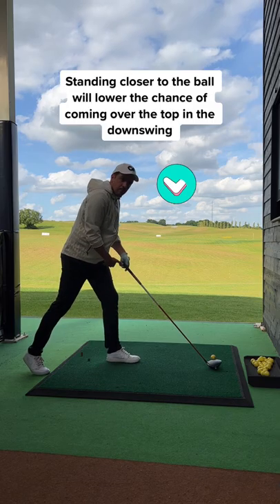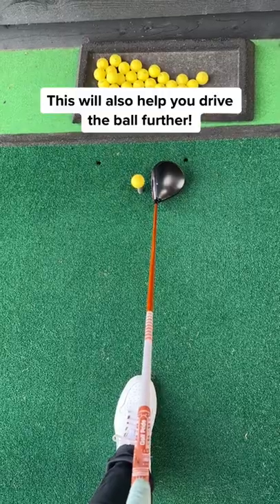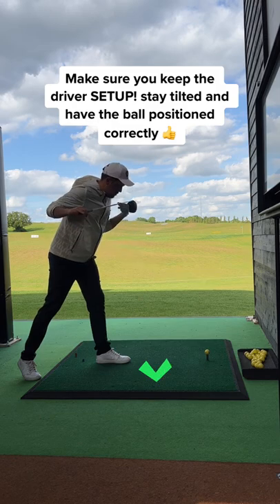You will notice how you're standing slightly closer to the ball. When you stand closer to the ball, you have a lower chance of coming over the top on your downswing, which will give you more distance. And still make sure you're set up like a driver.